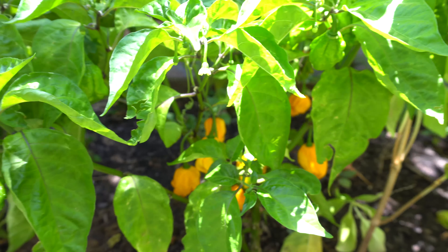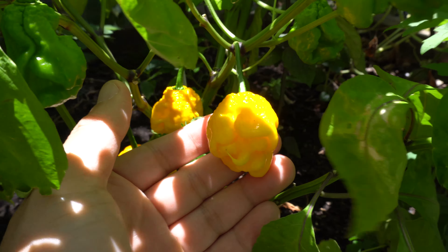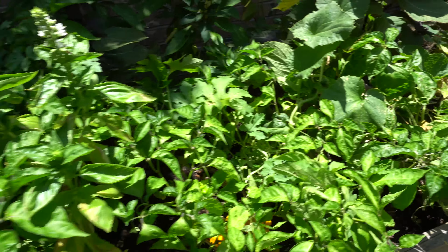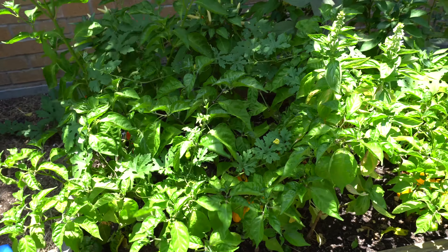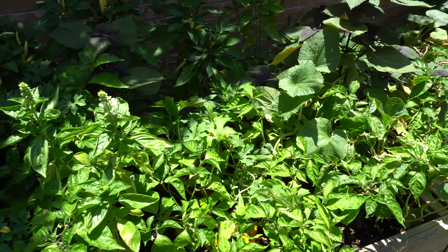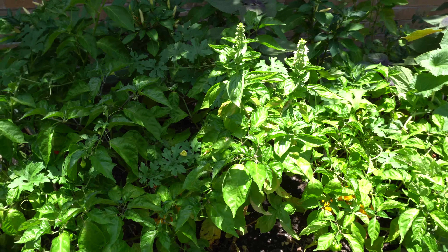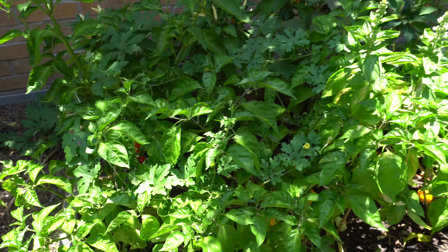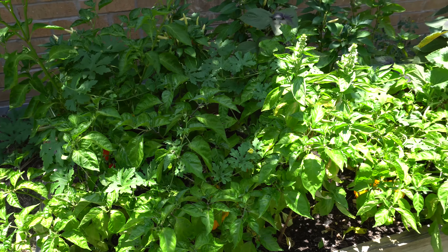That's pretty much it for this update. The pods are ripening and I'm going to get some for seed saving. As far as fertilizing — for the past few weeks I haven't done much because I've been busy, but continuing a weekly routine should be fine. I use fish emulsion, and if you have worm castings there's nothing that can beat that — just throw some in and water them in, or make some tea. I keep it simple. It's just the heat that's affecting the peppers right now. Thank you for watching — please like, comment, and subscribe.